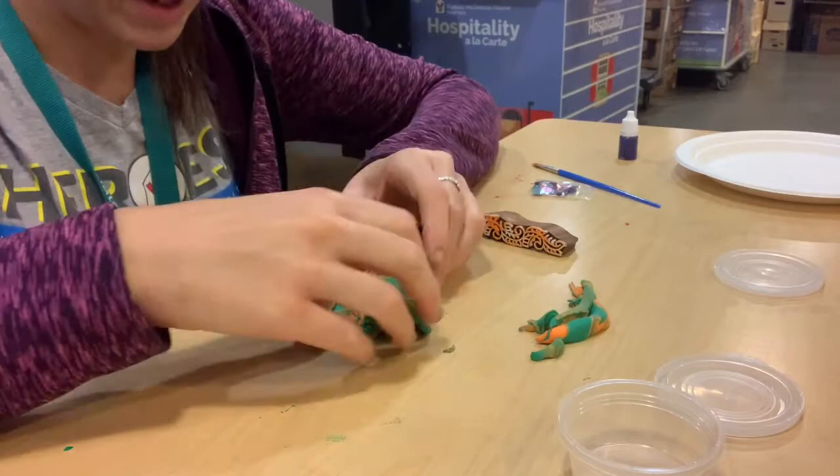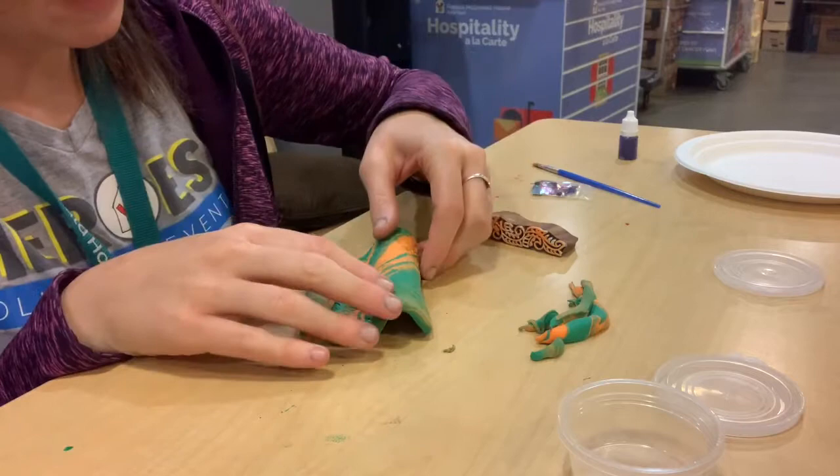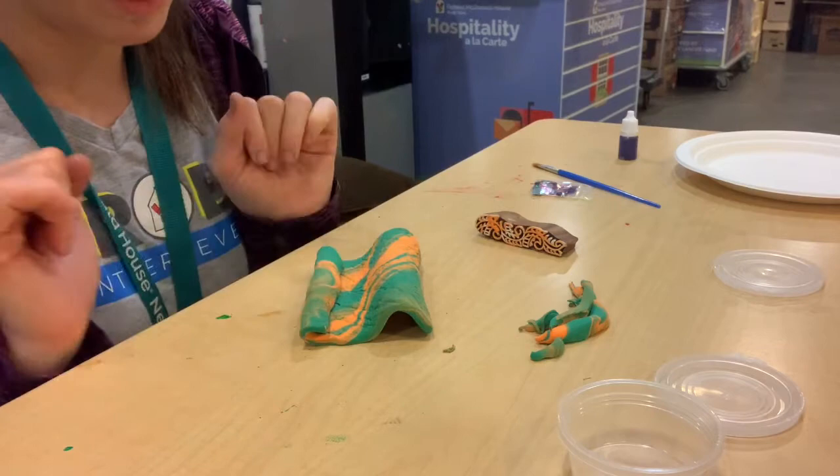You're going to let this sit and dry for a little while. You can either let it air dry, or you can put it in the oven at a low temperature for just a couple of minutes — just keep an eye on it. But it's probably best to just let it air dry.